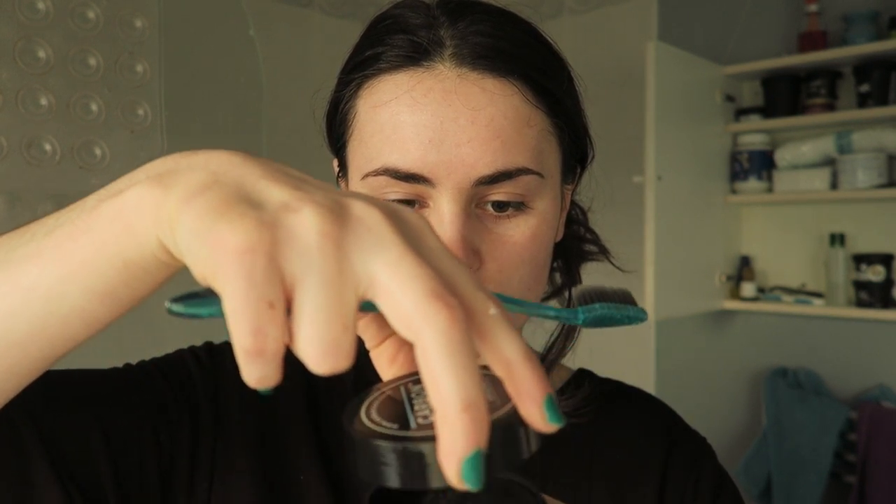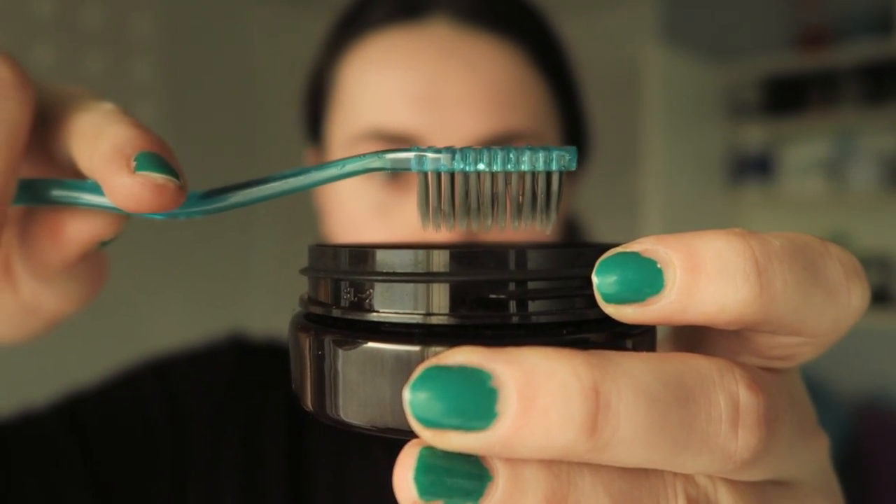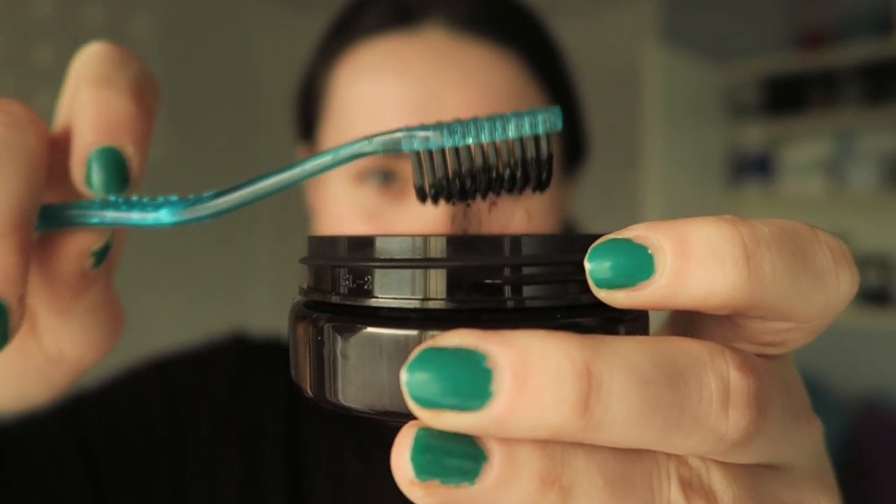So here's the actual demo. This is the charcoal — you wet the brush, dab the toothbrush in, and then tap off the excess. Then you just go to town and brush like you usually would.